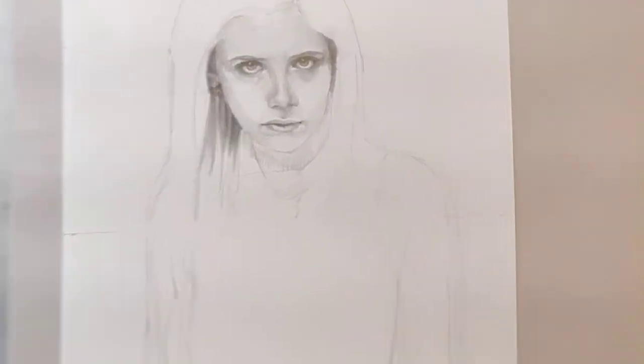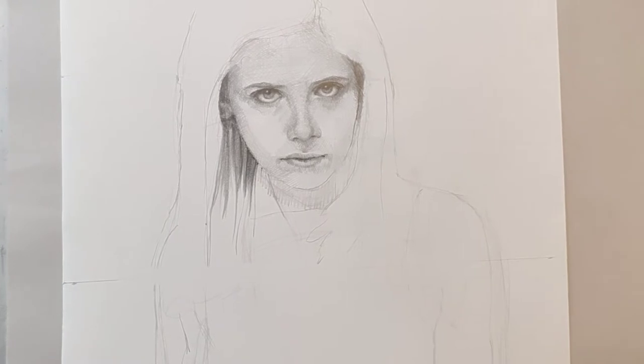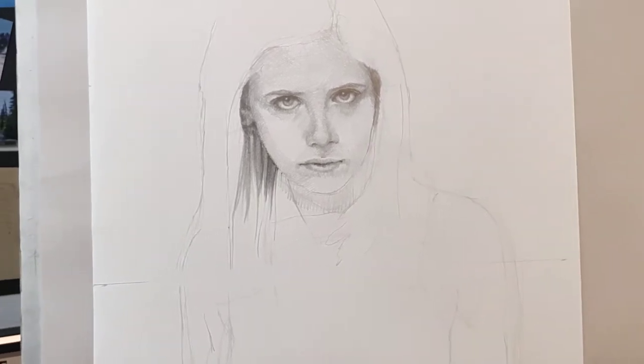Welcome to Daily Art Day number 2865. Still working on Buffy.